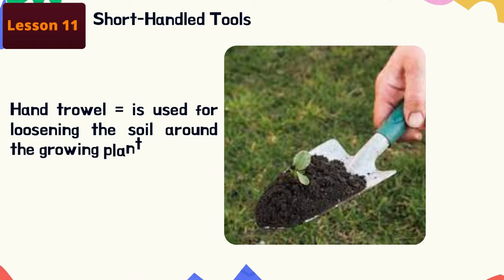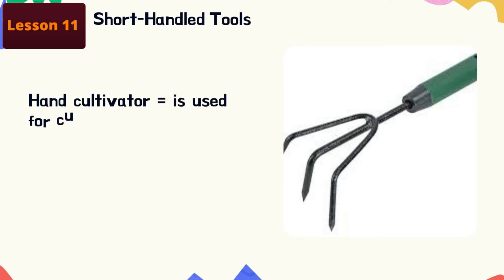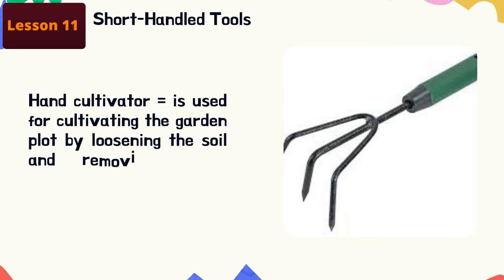First, we have the hand trowel. This is used for loosening the soil around the growing plants. These are tools under short handle — meaning you can use it with just one hand. Next, the hand cultivator: this is used for cultivating the garden plot by loosening the soil and removing weeds around the plant.